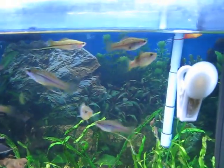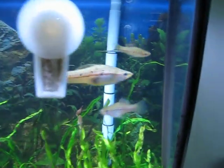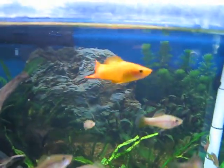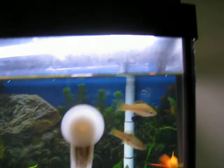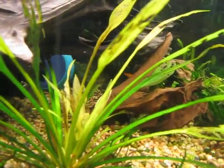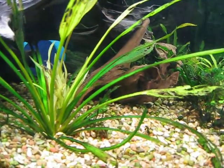These are all second generation swordtails at this point. There's a nice green male there, and there's the big marigold male sword. He's the only marigold sword left out of the marigold bunch, but there is a fry right there — appeared out of nowhere one day. I guess he's the only survivor.